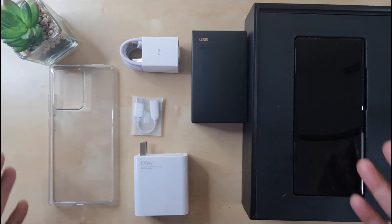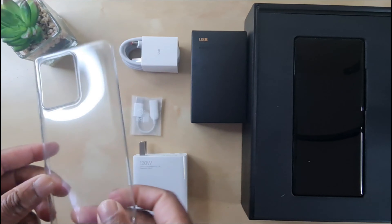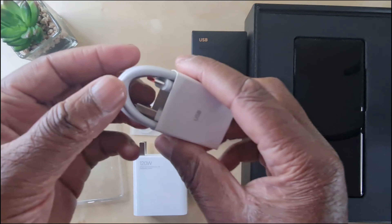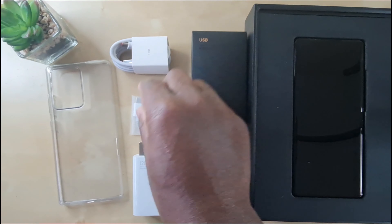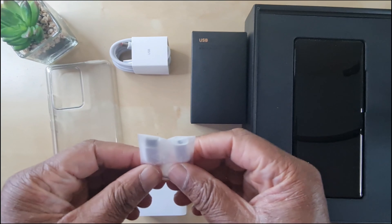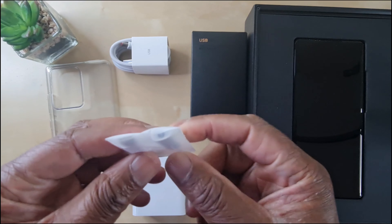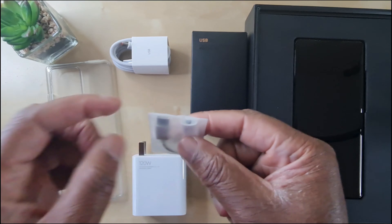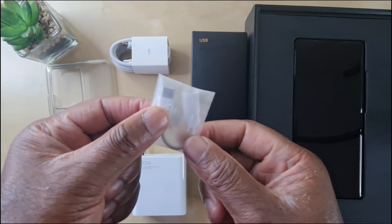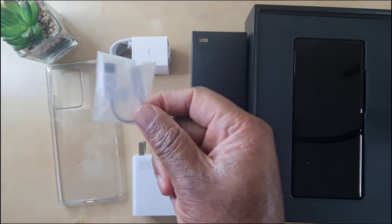Besides the device, look what else you get inside the box. You get this flexible case, you get a USB to Type-C charging cable. And for me, the pièce de résistance — you get the dongle. So if you've got a 3.5mm headphone jack, this is where you slot it in and that goes into the Type-C of your device. Excellent!